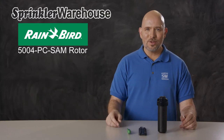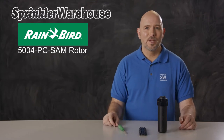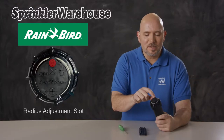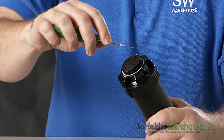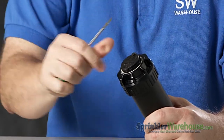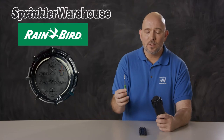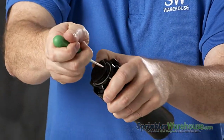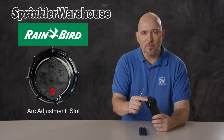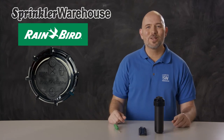To adjust the rotor, you can use a Rainbird tool or a small flat head screwdriver. Looking at the top of the rotor, this is the radius adjustment slot — that little raised area — where you adjust your watering distance. It also has the screw that holds the nozzle in place. This is the pull-up slot; you'll need a Rainbird tool to use that. And this is the arc adjustment socket, which affects your pattern.